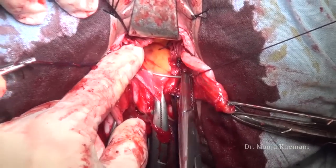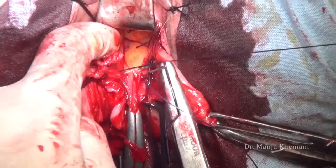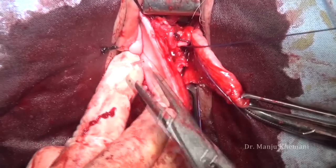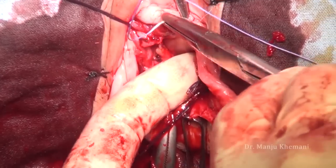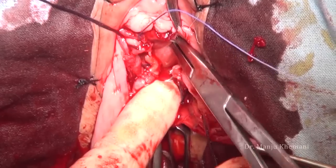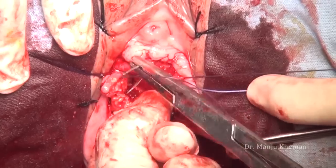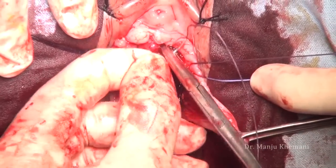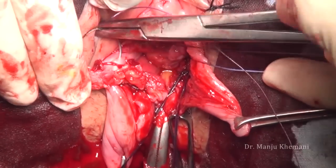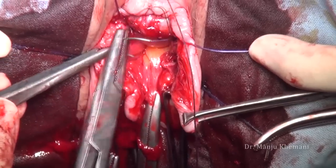Fat belongs to the intestine, so that's why we are below that. I have now taken a bite in the uterosacral on the opposite side and out from the vagina. I do not tie this suture yet — it is just held — because if you tie it at this moment, the cystocele repair will be difficult. After this I close the peritoneum so that all my pedicles are exterior; in case of any bleeding I do not have to open the peritoneum. This also gives a good buttress to the posterior surface of the bladder.